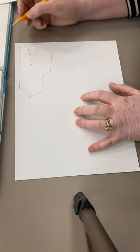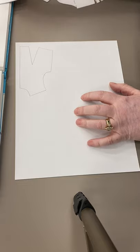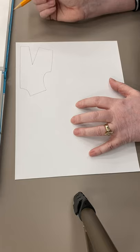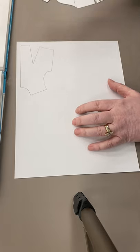We need the front and the back. So trace the front first — darts and all.